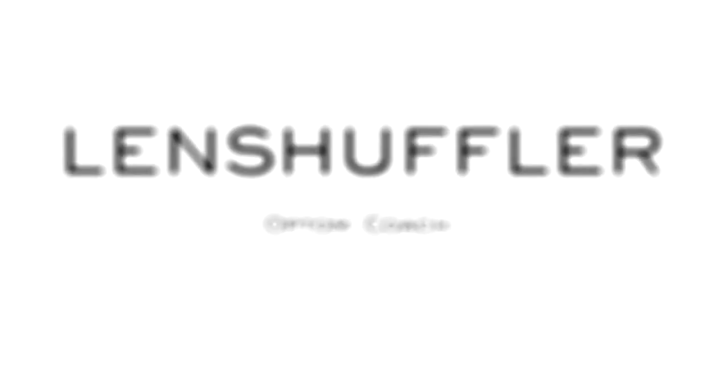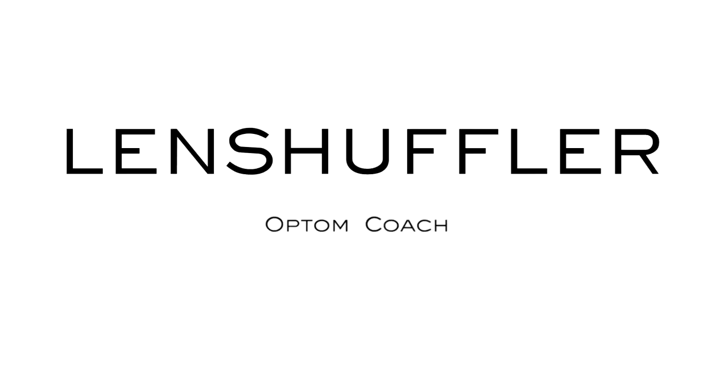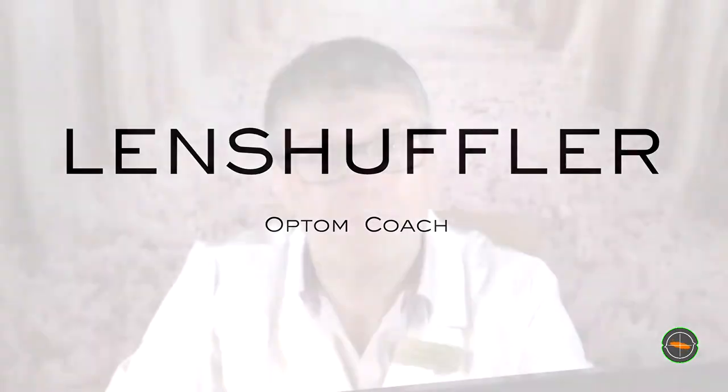We don't get a lot of chance to see other optometrists work. In this video you'll be able to. You'll see two great techniques in getting the correct cylinder power. Deciding on which cylinder power can sometimes be tricky. We're going to look at two great techniques from an experienced optom I filmed recently.